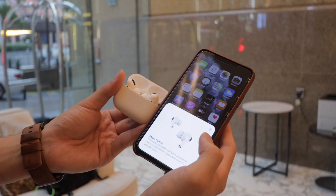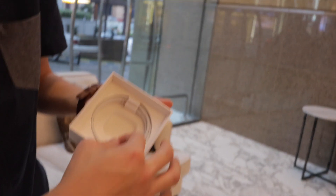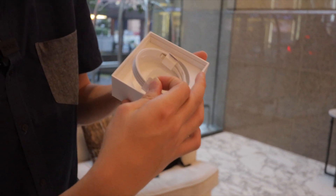Now you're AirPods. Nice. Replacement ear tips, and of course everyone's favorite — a lightning cable. It's actually a C to lightning cable.